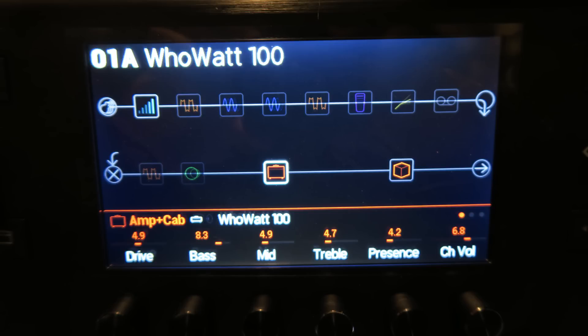And here is a chord progression for the first preset, Who Watt 100.